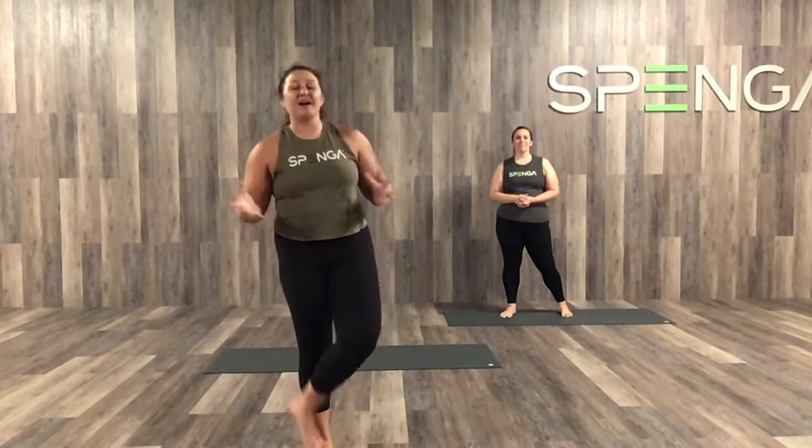Hey Spanga fam! My name is Marissa. I'm one of the instructors here at Spanga Tucson. I also have instructor Kylie with me today. If you haven't been in studio with us before for a Spanga workout, we do 20 minutes of spin, 20 minutes of strength, and 20 minutes of yoga all combined together for the best workout ever. Today I'm going to take you through a nice 20-minute revive sesh, so our yoga flow.